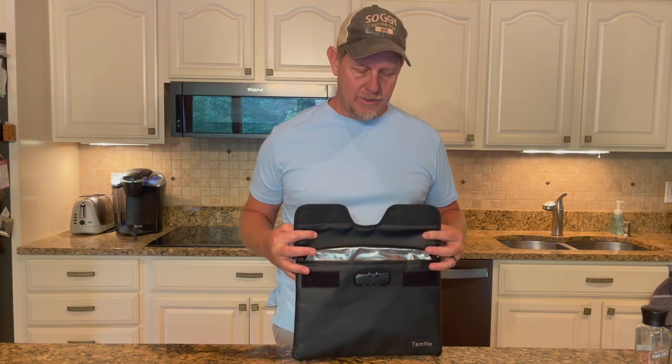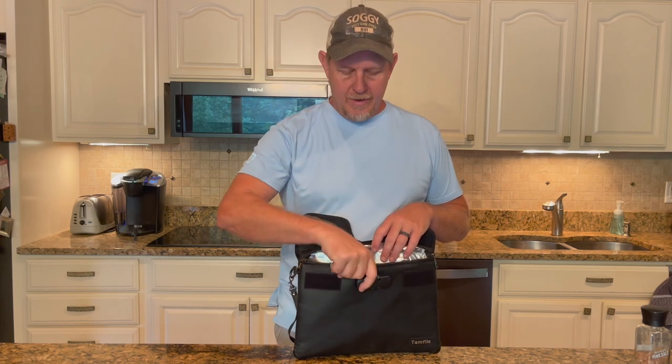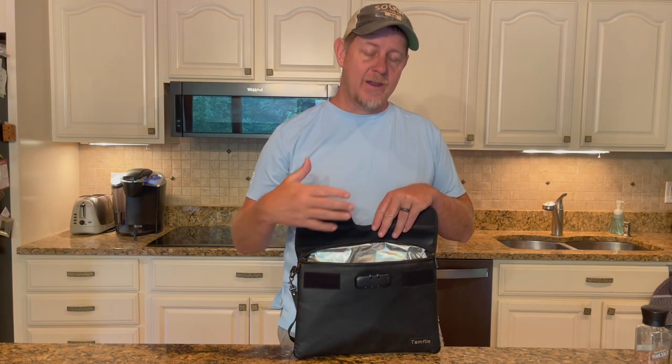So I'm actually going to use this with our very important documents, like our titles to our cars, our birth certificates, our other types of important documents, and put it inside of my fireproof safe that I have.